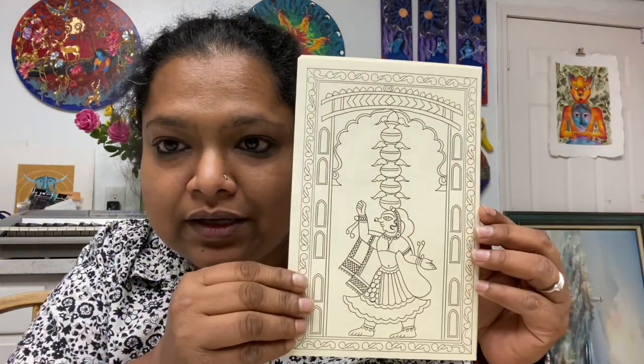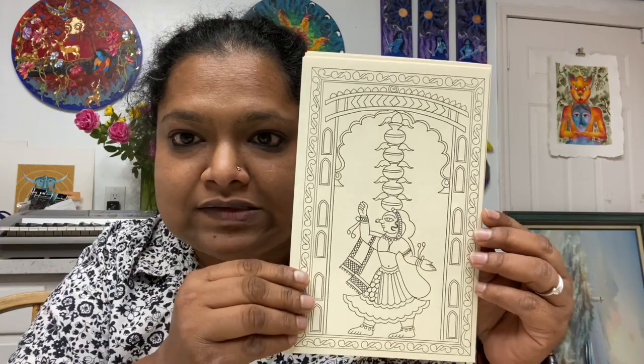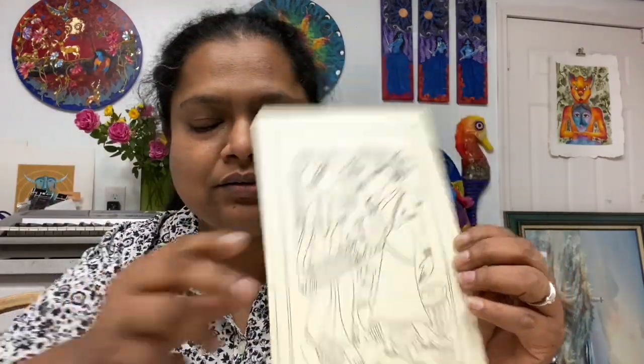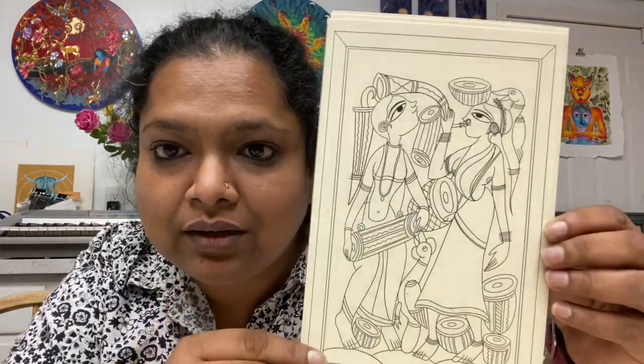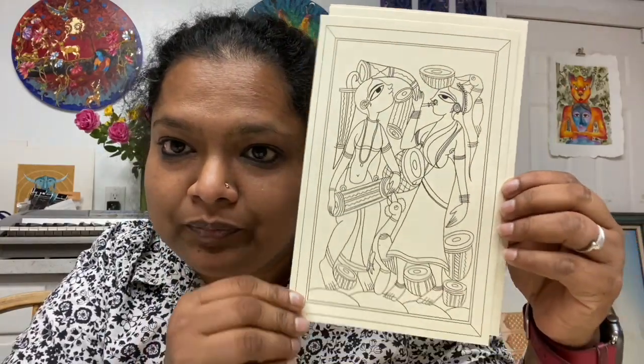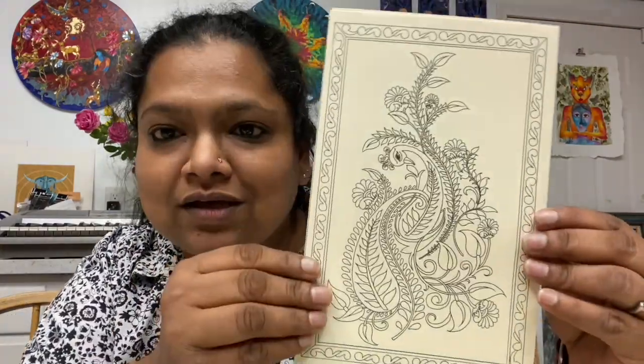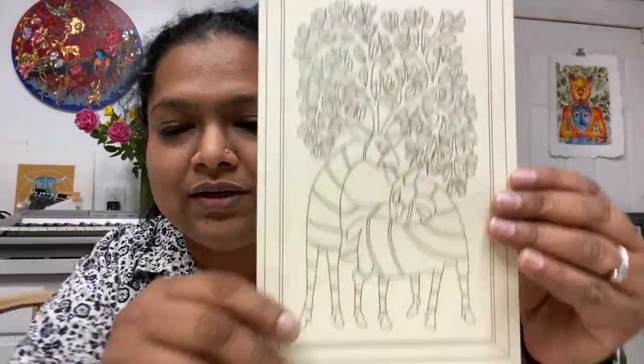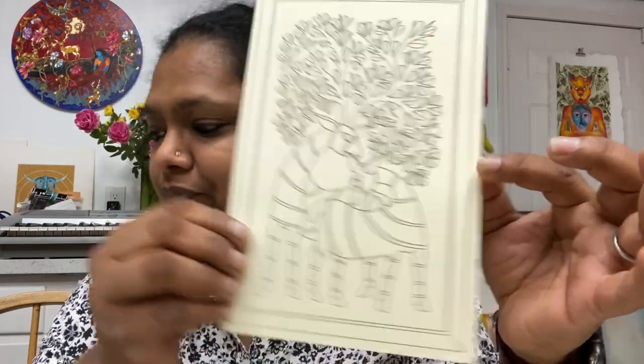This is a postcard — it's Fudd from Rajasthan. This one is Santhal, which comes from West Bengal. This is Kalamkari — it's a beautiful peacock. And this one is Gond. So those are our four postcards.